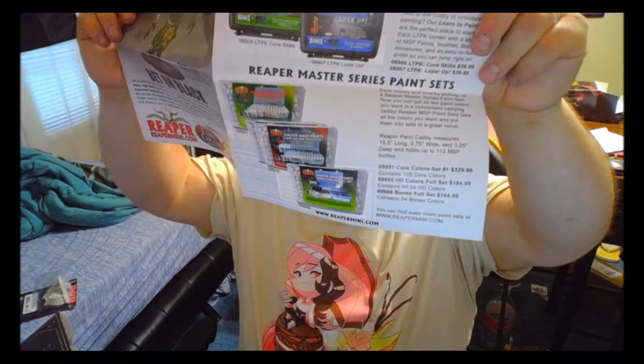And then you have ReaperCon, from August 29th through September 1st at the Denton Convention Center in Denton, Texas. Ironically, that is about four and a half hours away from me. But the problem is in August — I got lucky with the days I already took off for Anime Fest. I'm not going to be able to succeed getting multiple days off. If it wasn't for that, I would definitely go. But I can recommend some friends.